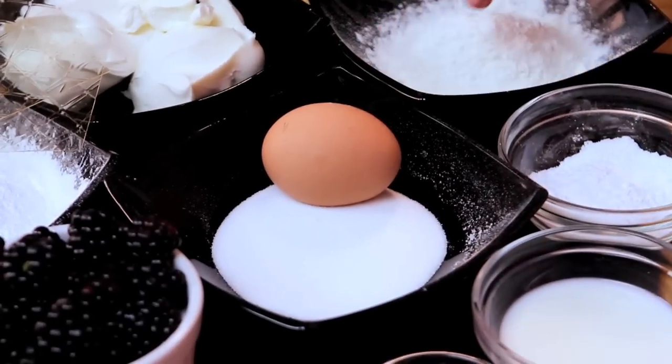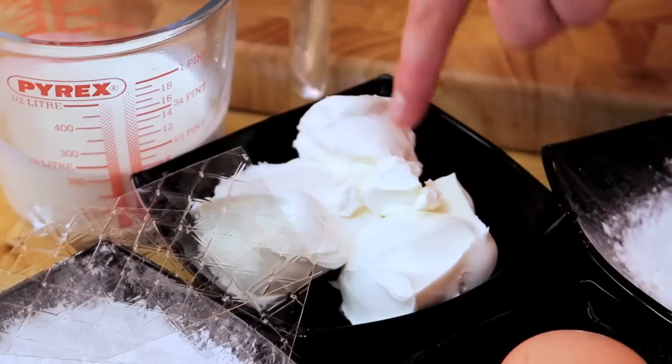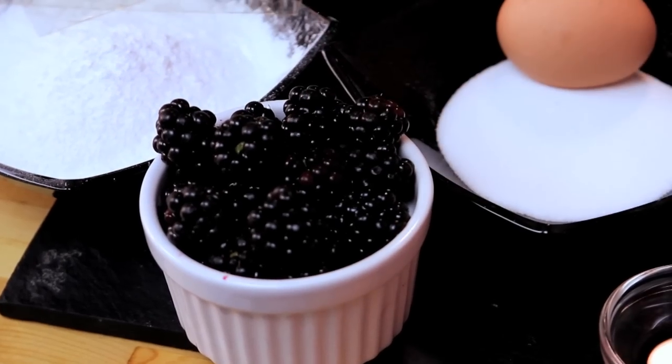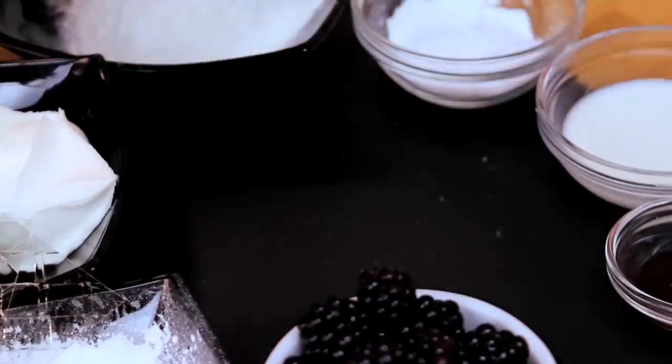Everybody loves a cheesecake, and this one has got a sponge base made with sugar, egg and flour. The cheesecake topping is cream cheese, cream, sugar, set with gelatin, and it's got our blackberry swirl or blackberry spider's web on top. So to start with, we'll get our sponge underway.